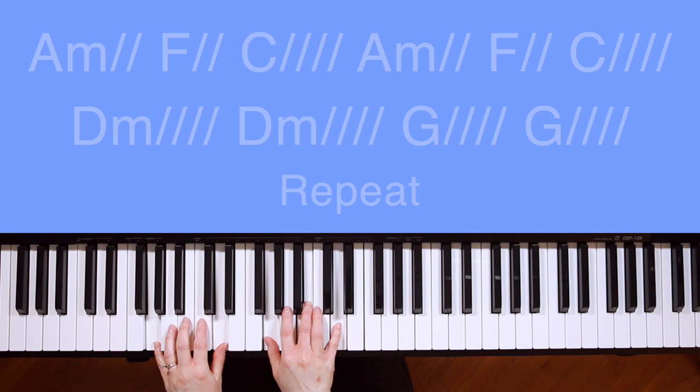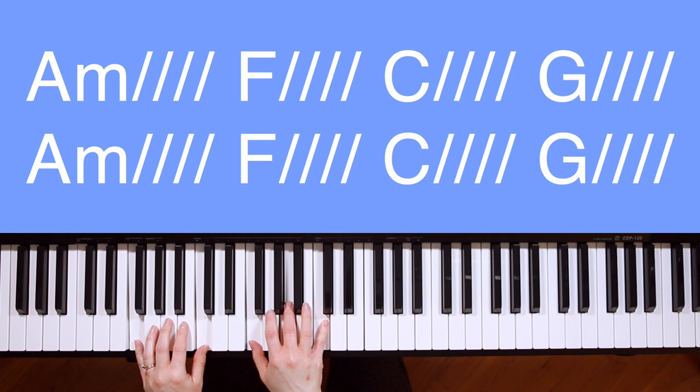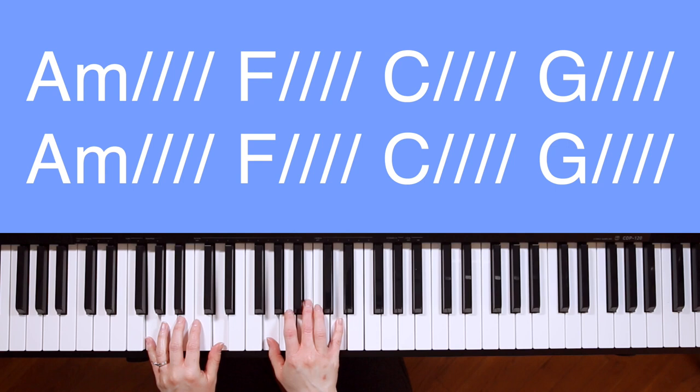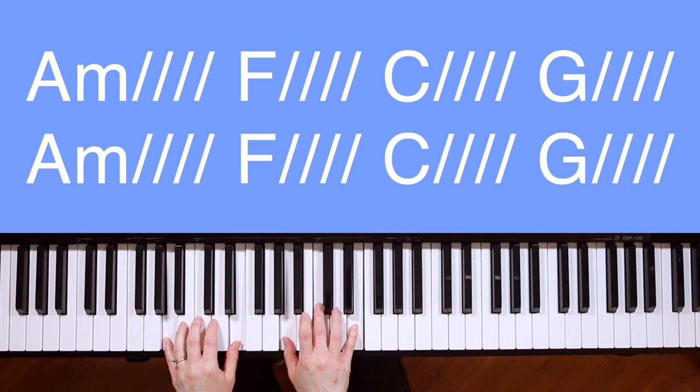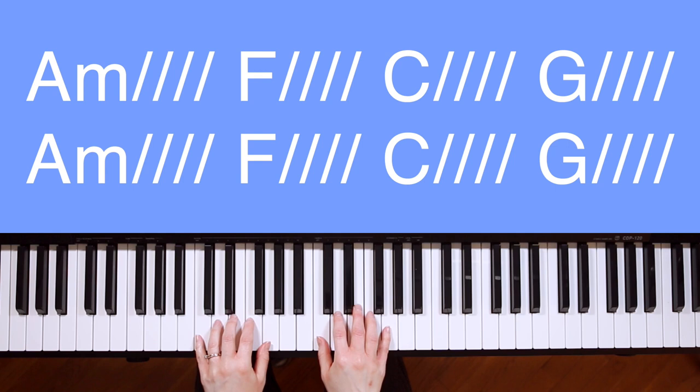Good, moving on to the chorus, starting on A minor. Our God is greater. F. Our God is stronger. C. God, you are higher than any other. G. Our God is healer. F. Awesome in power. Our God. Our God. G.